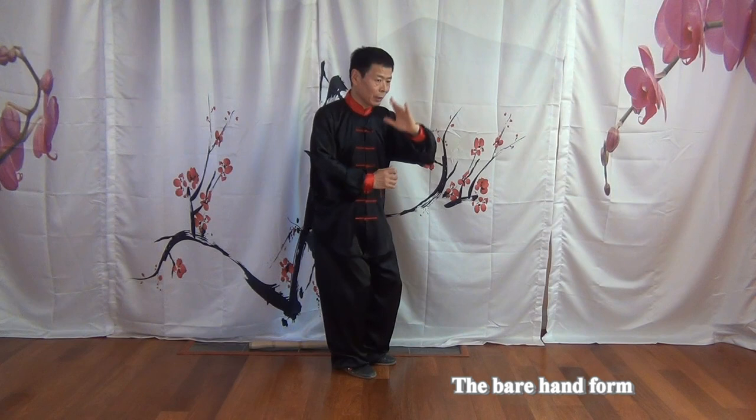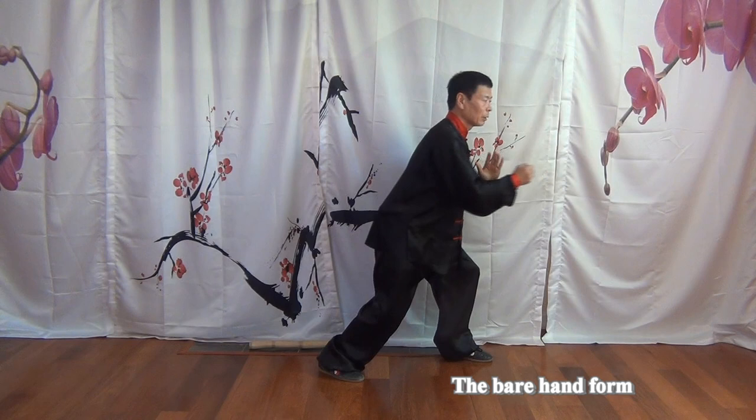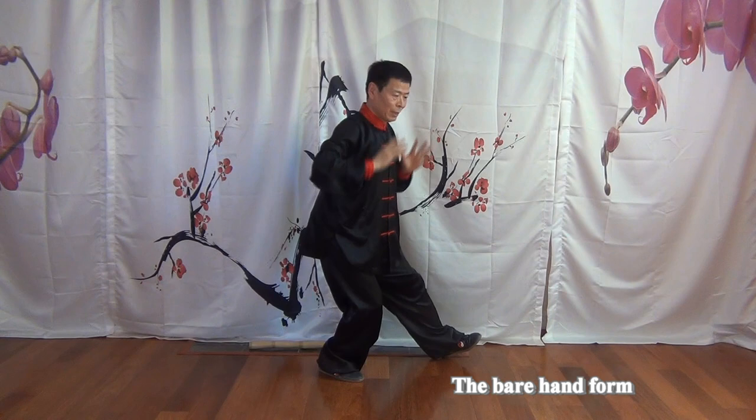Torso a little bit, turn to the high corner. Then you will close in. Step. This is called Ban Lan Cui — Ban, draw back; Lan, Cui Punch. Then Ru Feng Shui — return back, push it out.